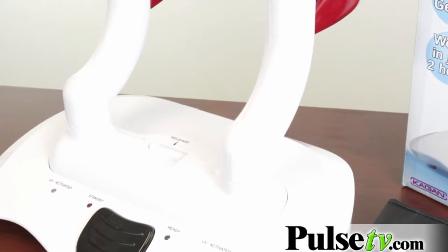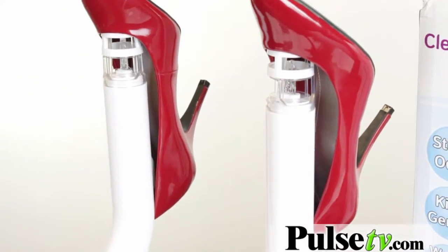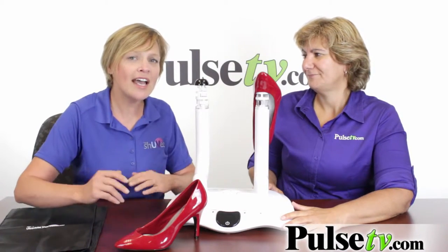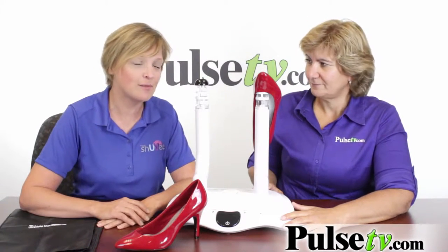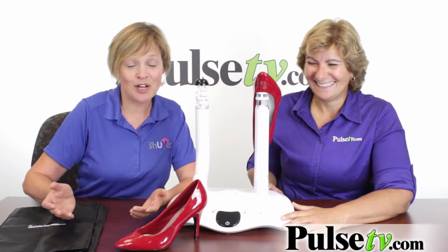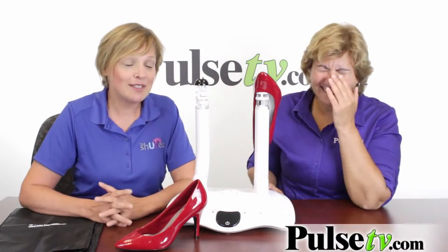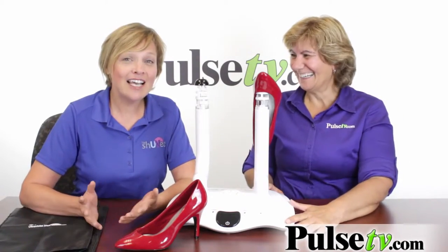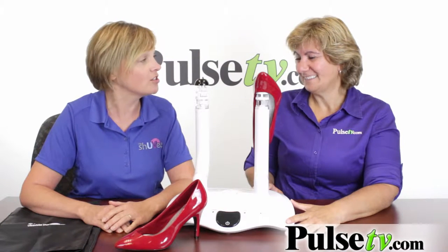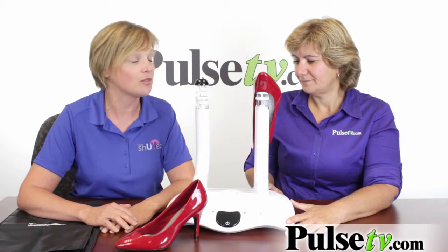That's right. This is scientifically proven to work. Yes, we've actually had three lab tests to prove that it kills germs and bacteria inside the shoe. And we had to do this because it's actually my husband's product idea. We were eating popcorn and watching a movie and my little son took off his shoes — oh my God, it smelled so bad. And he decided he was going to find a cure for his smelly feet, only to do research and find out it wasn't his feet that smelled at all. It was the germs and bacteria growing inside his shoe.